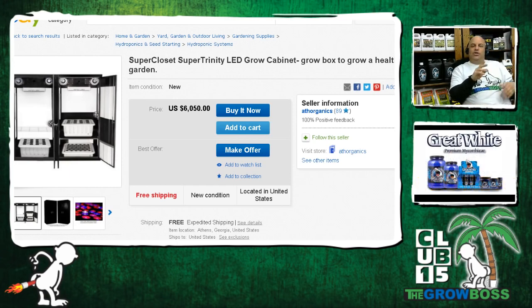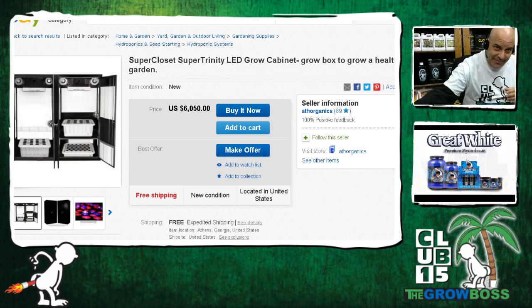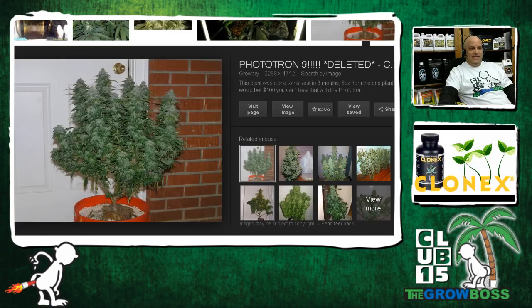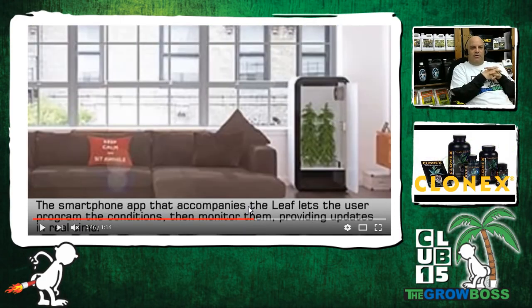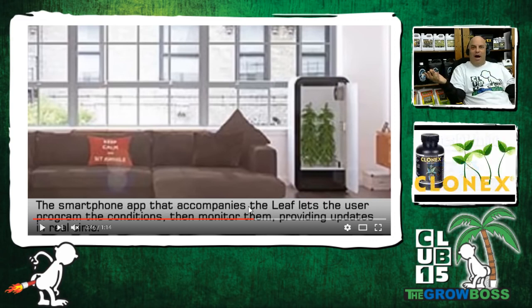More importantly, when you do a sea of green there's essentially no veg time. You take the plant out of the rooter, put it in flower, maybe veg it for three days, but you still have seven weeks and four days before that plant is done flowering. And they get big during flower. Even this Leaf guy who's so impressed with his own system — you just have pot growing in your living room. When you come in my store, I can smell an eighth in your pocket. How are you going to keep four ounces hidden? That's 32 eighths.